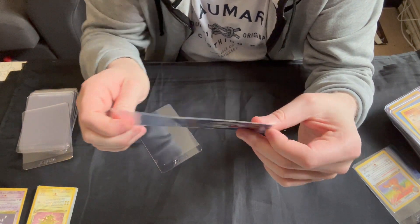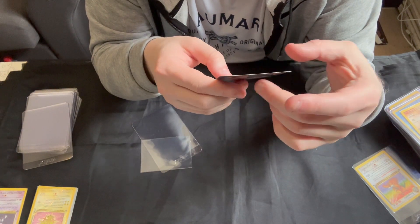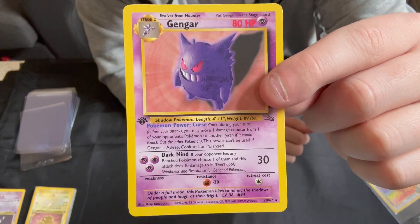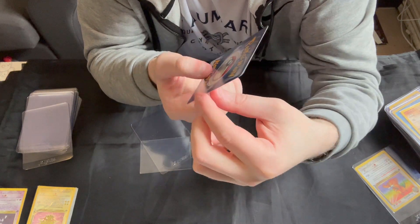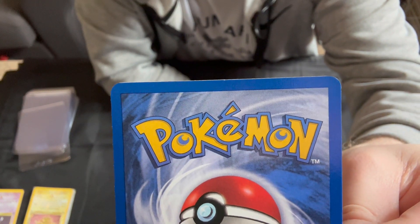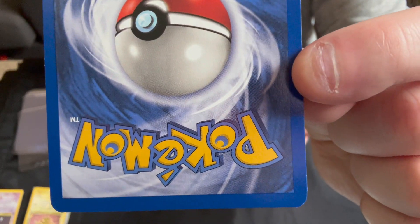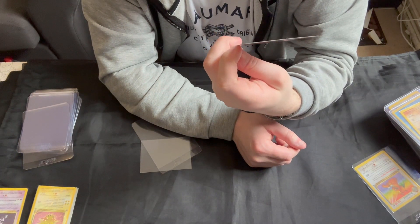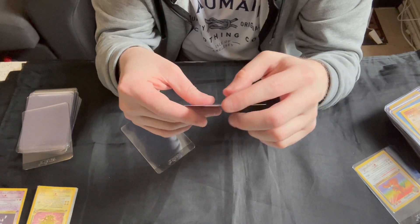Then we'll take a quick look at the non-holo Gengar. Again, actually very nice front — top to bottom centering, the bottom is a little bit thicker than the top but nothing major. If we go to the back, actually very nice — there is a tiny bit of whitening, much less than the Dragonite. And on the other side there isn't much at all. So this one might actually be worth sending off — that Gengar might well be worth grading.